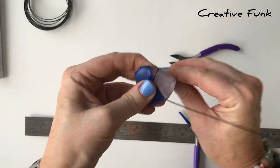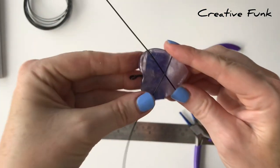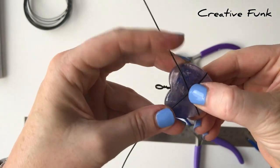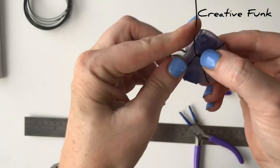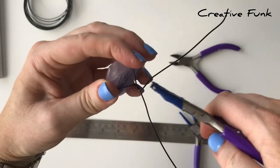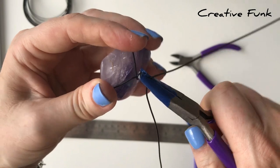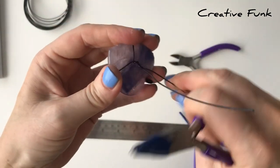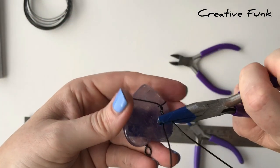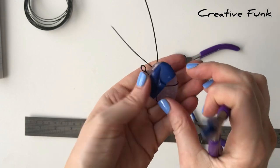Now we can bend these bottom two wires around the other side of the crystal, bringing them around the back to be in the same position as they were on the front, meeting up so we can start our twists. You want those twists to start about the center of the crystal again, just to match the other side. The goal is to align the back with the front — getting the same amount of twists, nice and tight, to hold your crystal securely in place. You can use your pliers to help with the twists as well, and aim for about the same number of twists as on the other side.